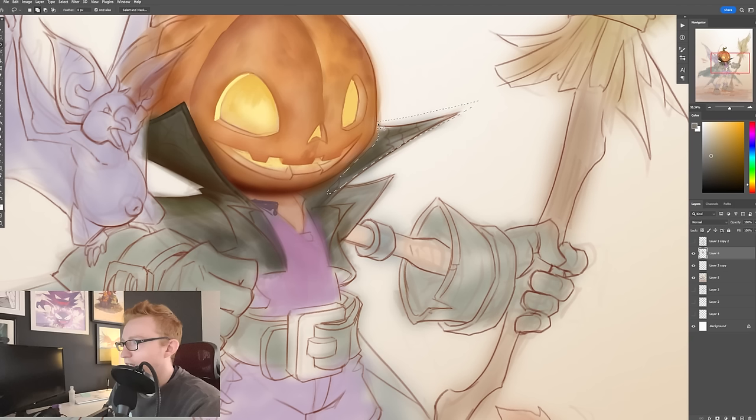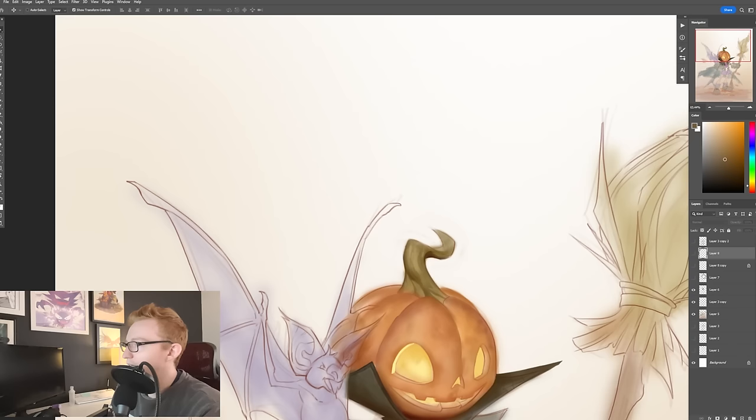And again, this takes a lot of practice, because what I'm doing essentially — fundamentally, what the lasso tool is doing here is I'm creating a new drawing for myself. When I'm using the lasso tool, a lot of the times I'm just drawing.